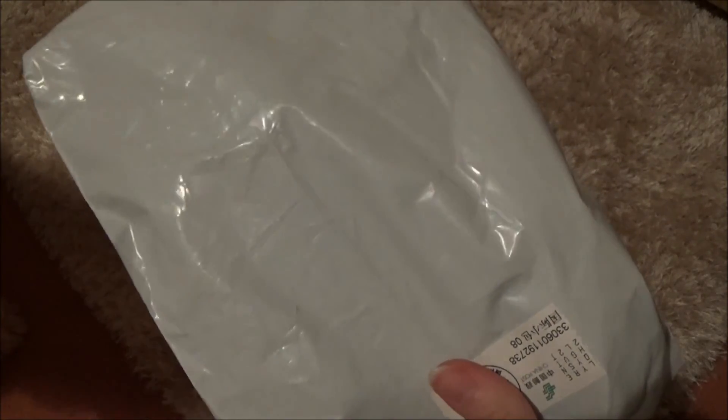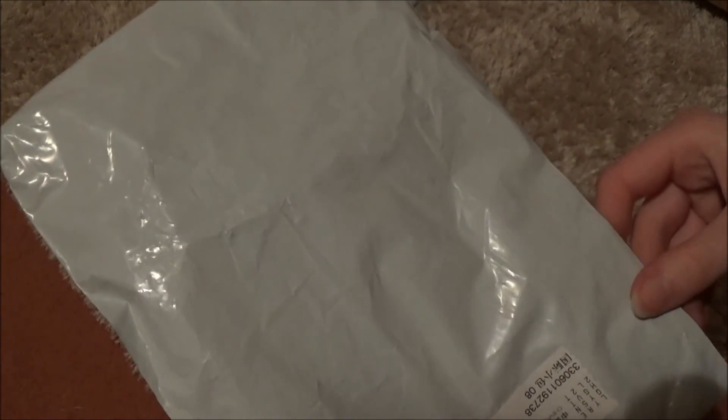Hey guys, so today I'm going to be opening this package I got, and this should be the Peas in the Pod squeeze toy I think. So I'm going to open it now.